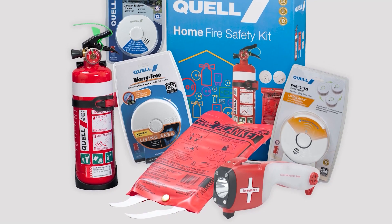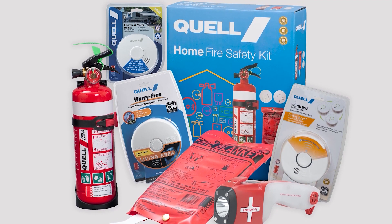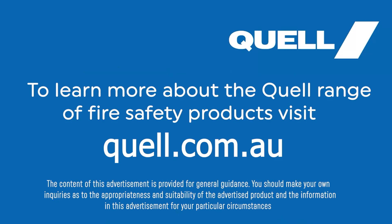Quill's fire extinguishers and other products provide a range of fire safe solutions for the home, vehicle, and industrial premises. Quill — protecting what matters most.